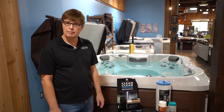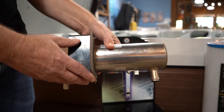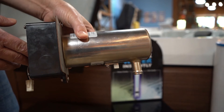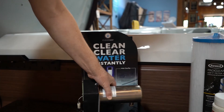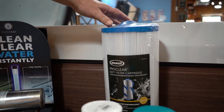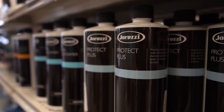So to sum up: Jacuzzi keeps their water clean with ClearRay technology, which is ultraviolet C, kills 99.9% of the bacteria. It gets filtered through two 60-foot filters, and then you use a lot less of these chemicals.